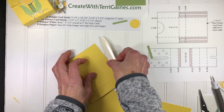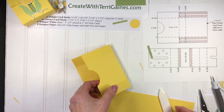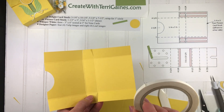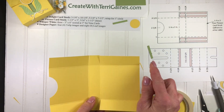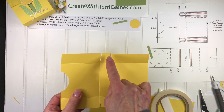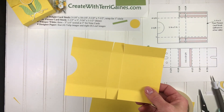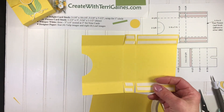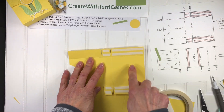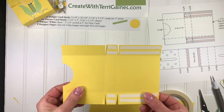We're going to shape all of these like so. Then I'm going to apply Tear and Tape — that's the strongest adhesive we have and it works great for boxes. I'm going to apply it on this tab, this tab, this one, and this one. To save some time I've done this ahead of time. This is Tear and Tape and it has some backing on it. I'll keep the backing on until I'm ready to assemble the box.